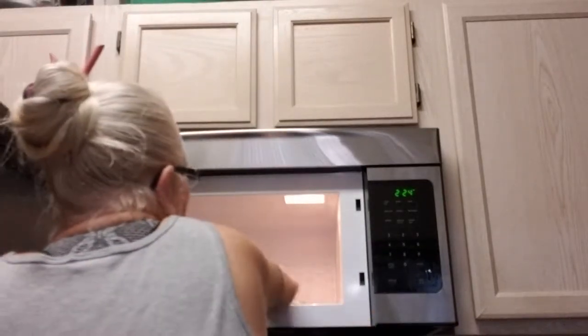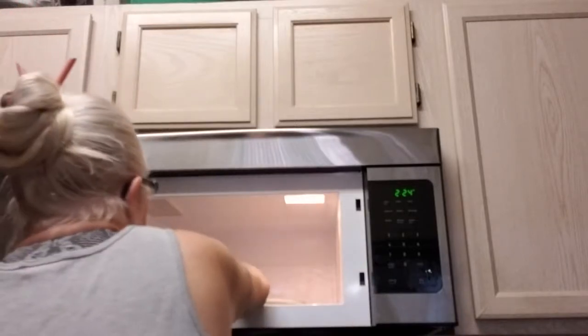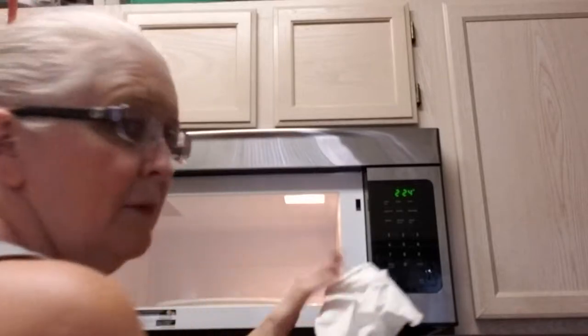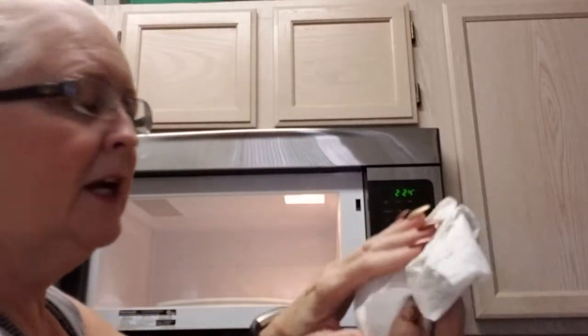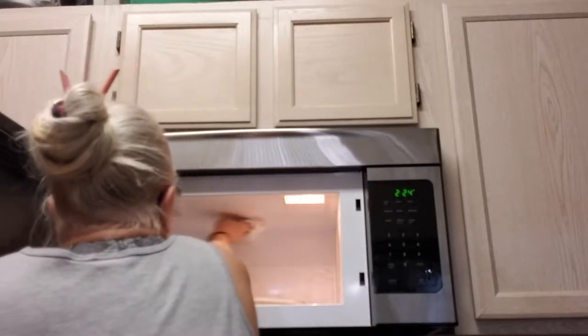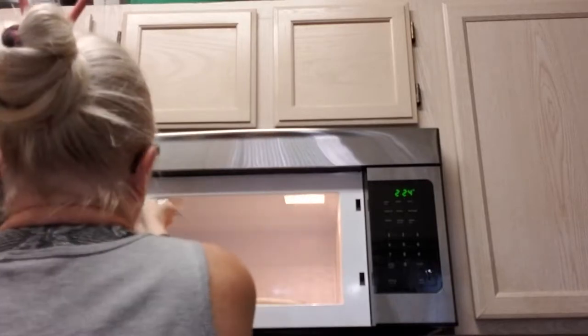And now you just wipe clean. It really does work. My paper towel — I don't know if you can tell, but it's dampened. It's got a little bit of color to it. My microwave is always wiped down.